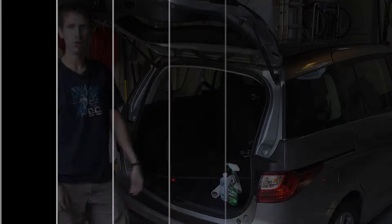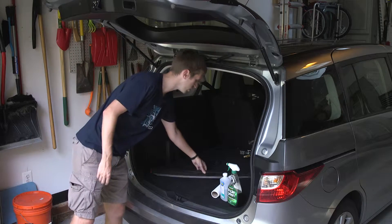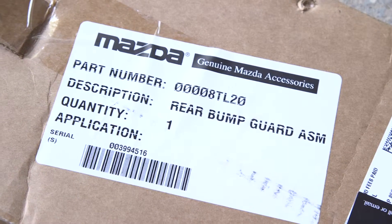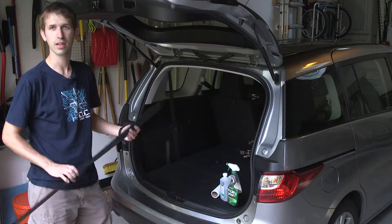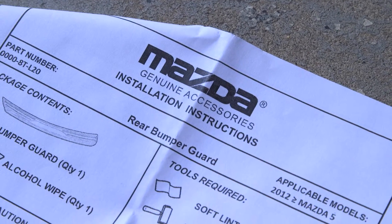Hey everyone, it's Andrew. I have my new-to-me 2012 Mazda 5, and we're going to install what has to be one of the easiest aftermarket parts on the car — the rear bumper guard from Mazda. I got an OEM one from them; it's just got some double-sided tape on the back. So let's take a moment, clean off the back, and get this installed.